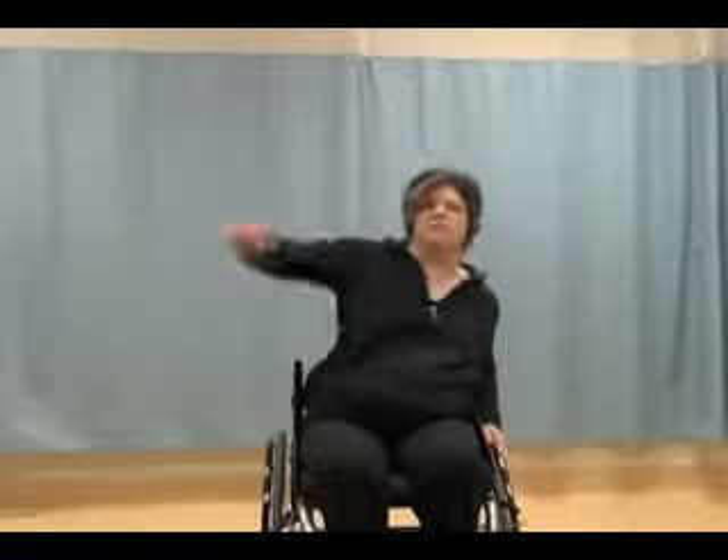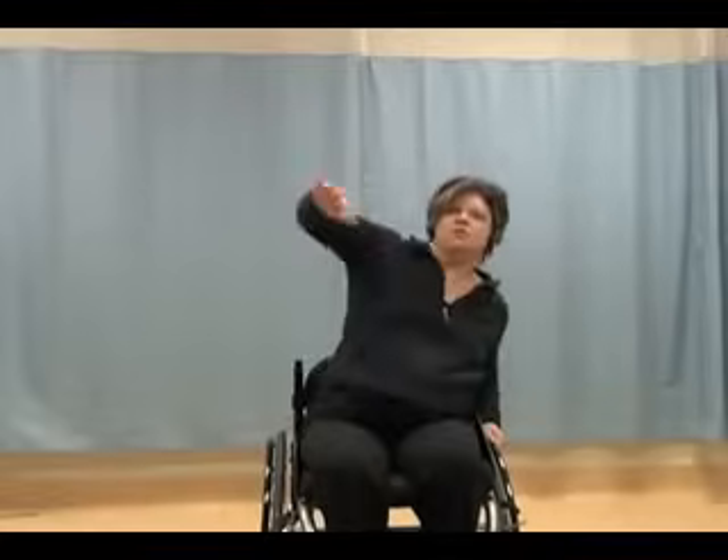Getting ready for double arm chest press — watch your balance. Sometimes it helps to tighten up your middle if you can for stability. Your choice: you can continue to alternate arm or do double arm. Four, three, two, one. Double arm or alternating, your choice. Just get a little bit of a lean to the side, watching your balance, hanging onto your chair with the arm that's down.